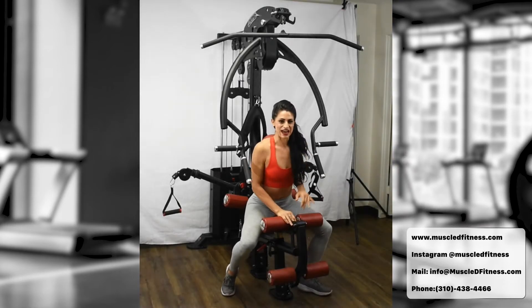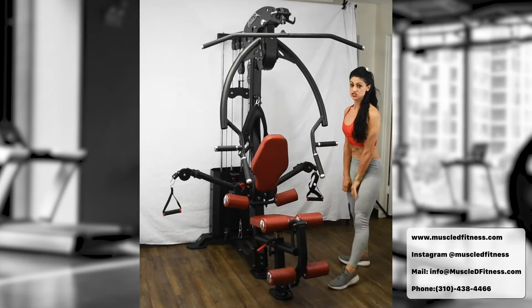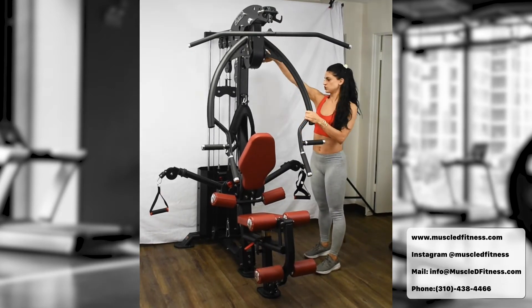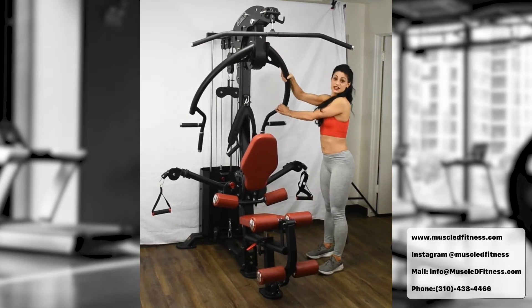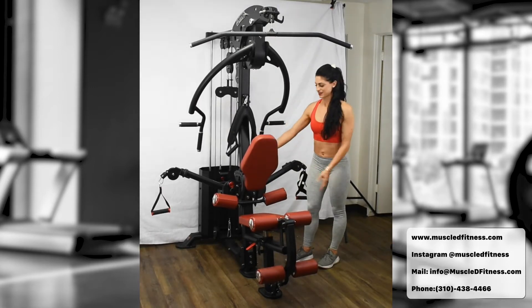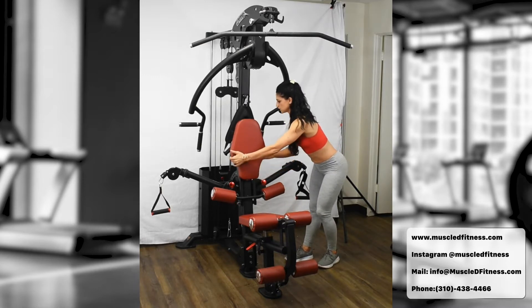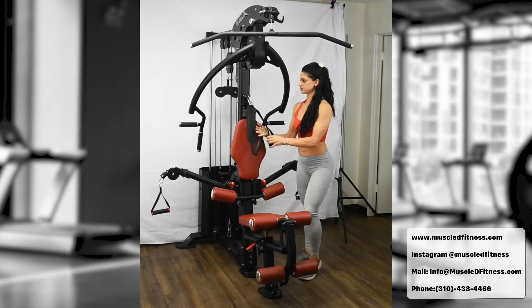Exercise number three is ab crunches. We'll do a few mini adjustments: move the bar all the way back to the number one setting so it's out of the way. Then put the backrest all the way back as well. Make sure the V attachment is available on the machine — if someone has removed it, put it right back on.